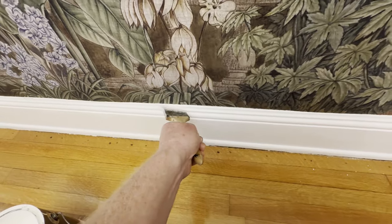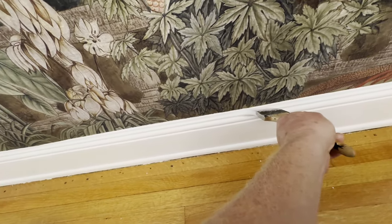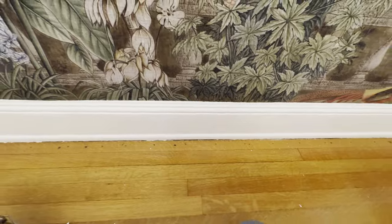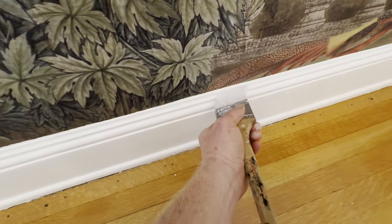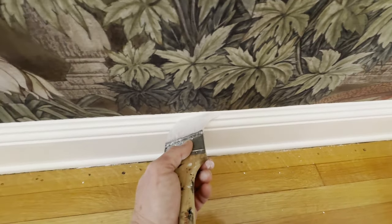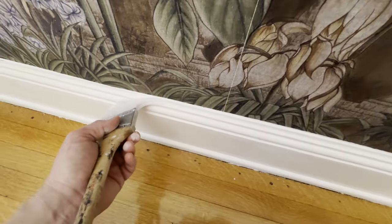If you enlarged the video and saw paint on the wallpaper, that's because my trim and my paper do not give me a straight line. Remember I told you I'm going to create an illusion — that means I have to bring the paint a sixteenth of an inch up to the wall, getting my paper just a little wet.